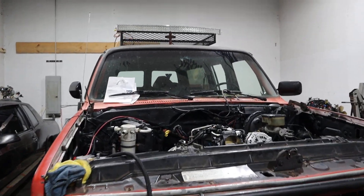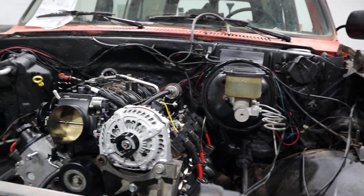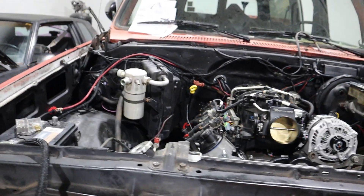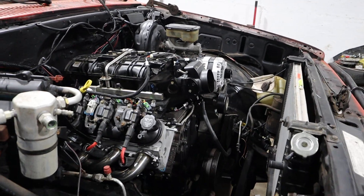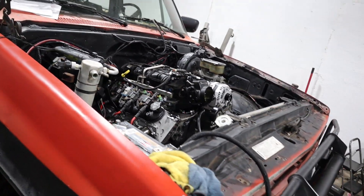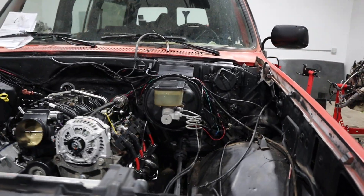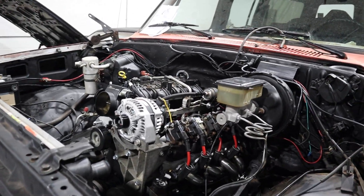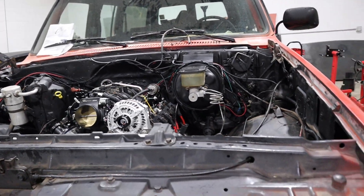What's up gang, it's your boy D Brooks with another video. Working on the suburban tonight — basically running fuel lines, some wiring, and trying to get it done before the first of the month, which would be August 1st.